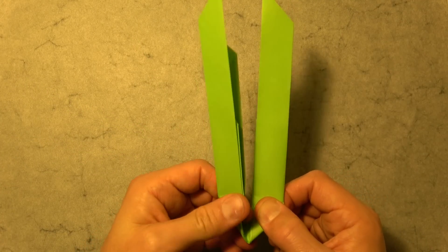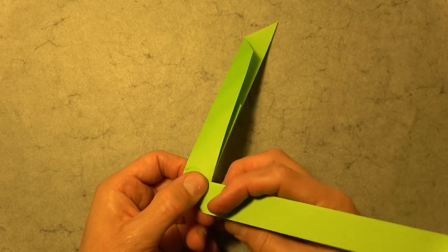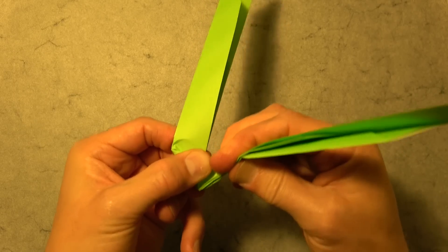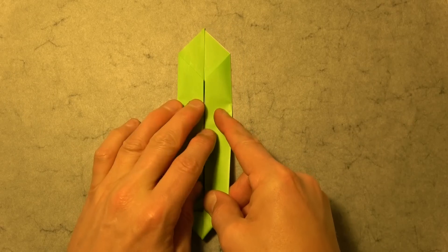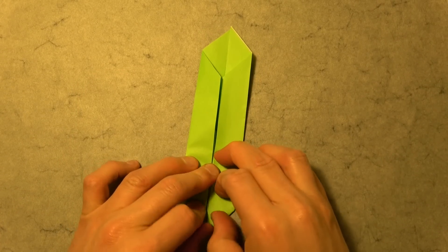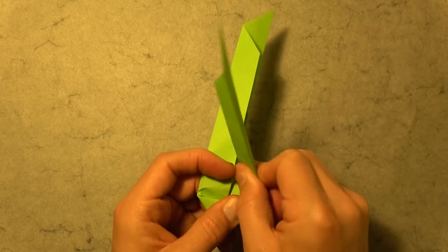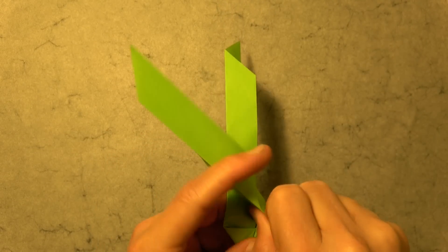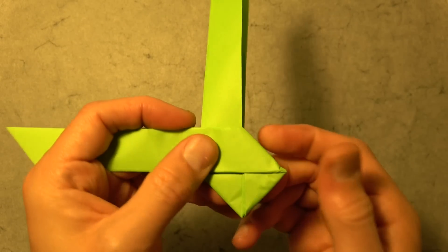Now we're going to do the same thing on this flap, but going behind. So turn over. Fold this flap up — hold firmly right here and hold firmly here. I'm pinching and folding it up so that the two flaps align. These two corners should touch. Now we're going to take this flap, holding it like this, and fold it over so that this edge aligns with this edge. Pinch it and fold it.